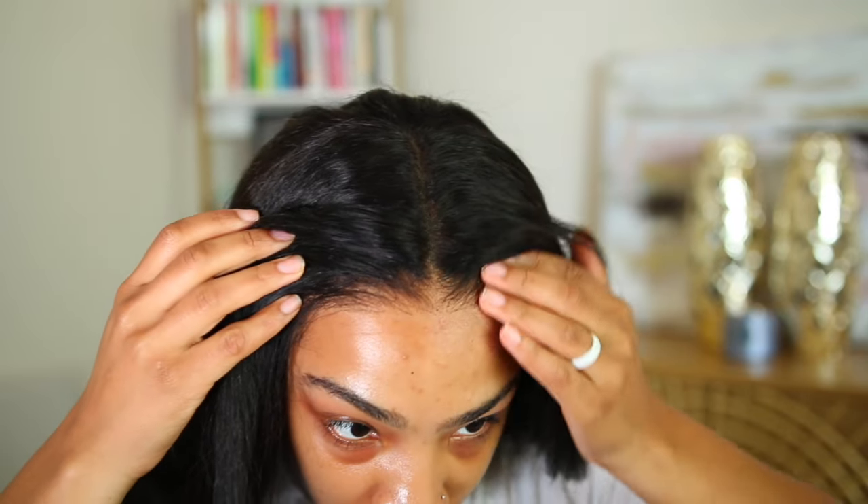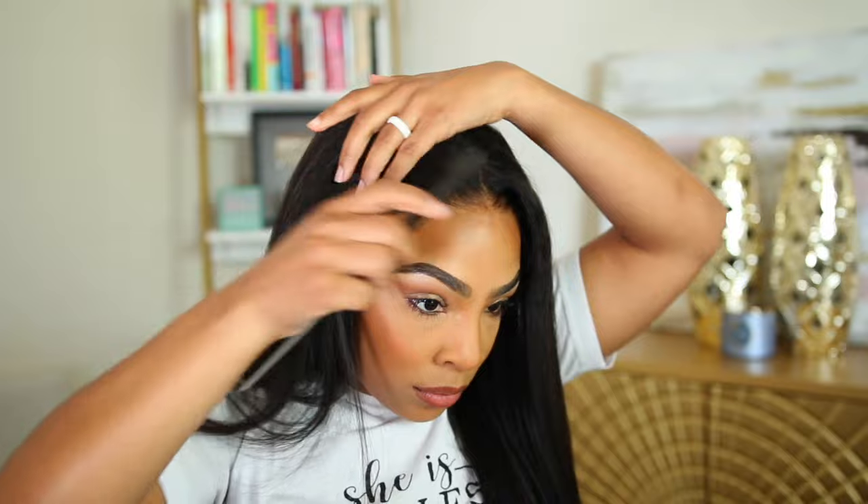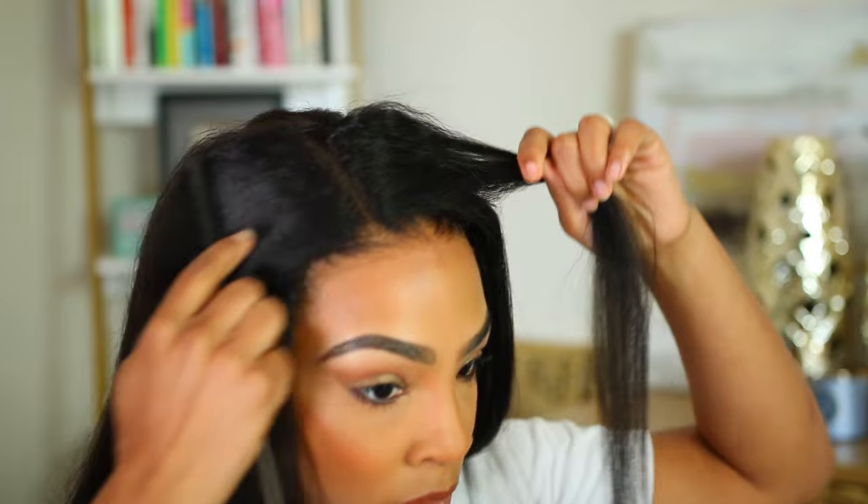This is what we are looking like — she is gorgeous! The lace wear is unbelievable; you can literally lift it up and it looks so realistic. I'm absolutely in love, but I want to continue to work on this part right here because it was not flat enough for me.